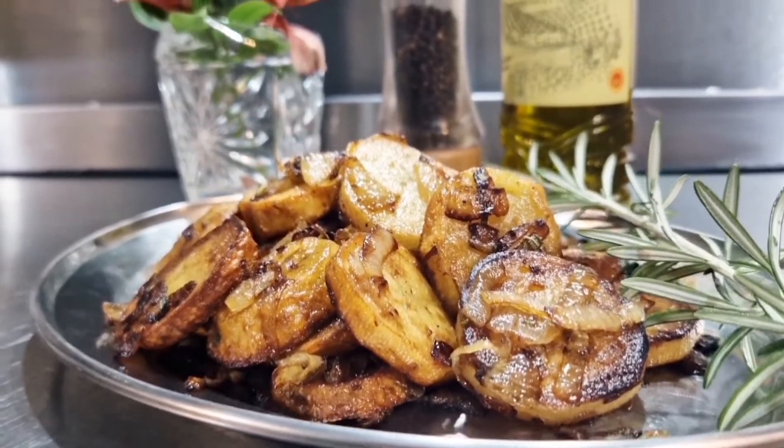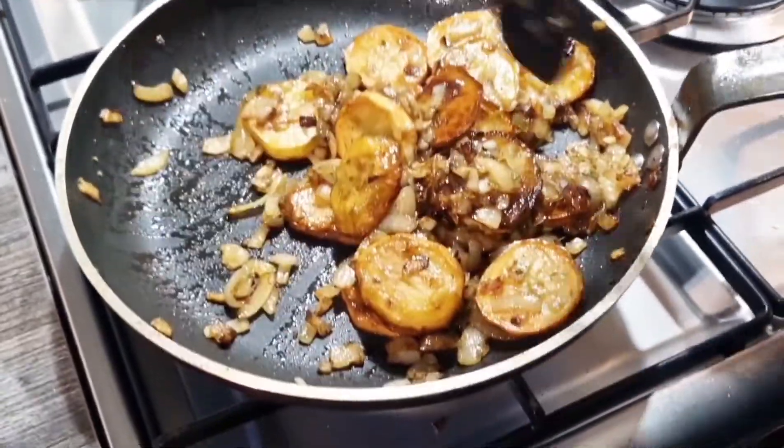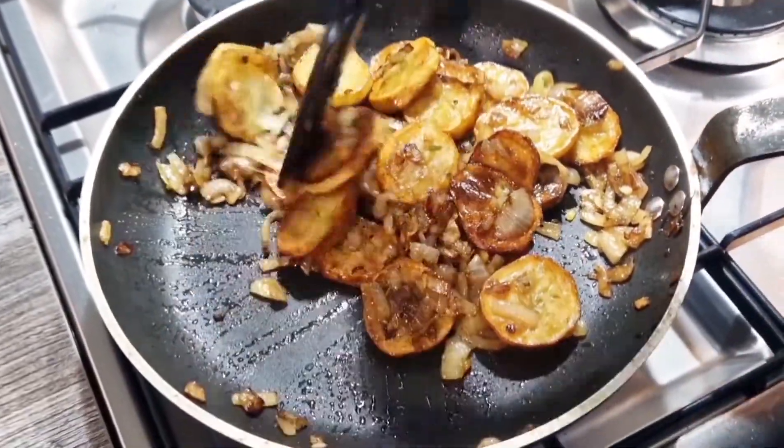Hello everyone, Chef Archie Pye here. Welcome to my latest clip. I'm cooking potatoes today. The classical name for these potatoes are mayonnaise potatoes, but we're going to sauté them in olive oil and butter.